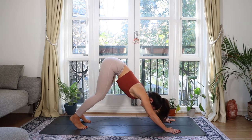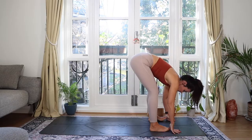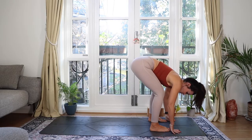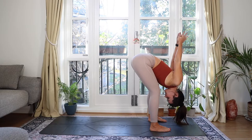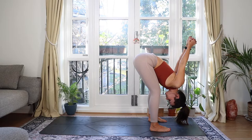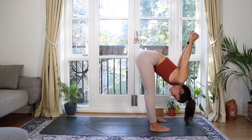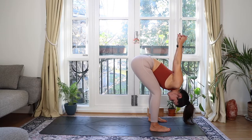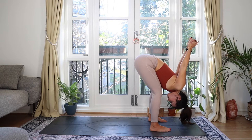From here, begin to walk your feet towards your hands. Bend into the knees, walking forwards, bringing your feet about hip width apart, maybe a bit wider. Soften your knees, interlace your fingers behind your back, squeeze your palms together, let your head drop down and let the fists fall overhead. Breathe deep into the front of the shoulder. You can straighten your legs if you'd like, but it's not necessary — maybe your tummy is more comfy resting on your thighs.